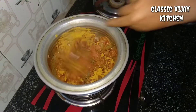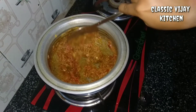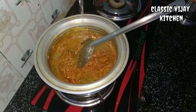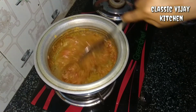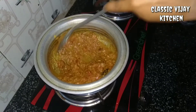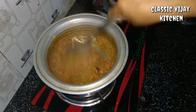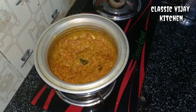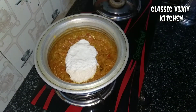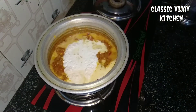Add 1 spoon. Cover the lid, add 1-2 oz, then add 1-2-3 oz. Put the sauce in the pan.